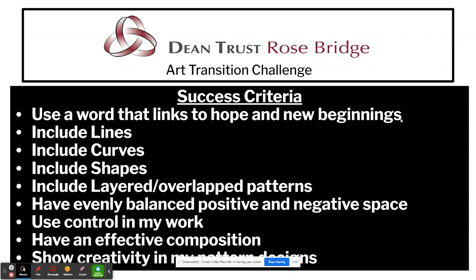For this challenge we have some success criteria. You are going to create a word or some letters and fill those with Zentangle patterns. The letters you choose need to link to hope and new beginnings, which is the theme of our art transition challenge. You're going to include lines, curves and shapes, include layering and overlapping patterns, and have an evenly balanced positive and negative space. You'll use control in your artwork, create an effective composition — which basically means the layout of your design — and most importantly you are going to show creativity in your designs.